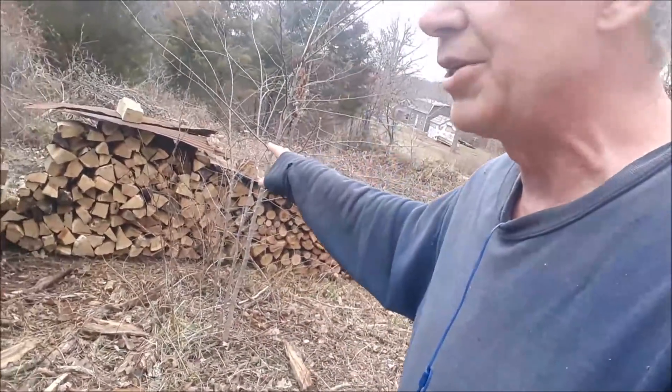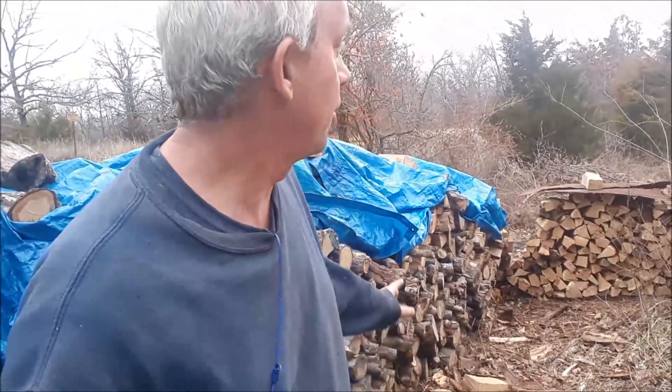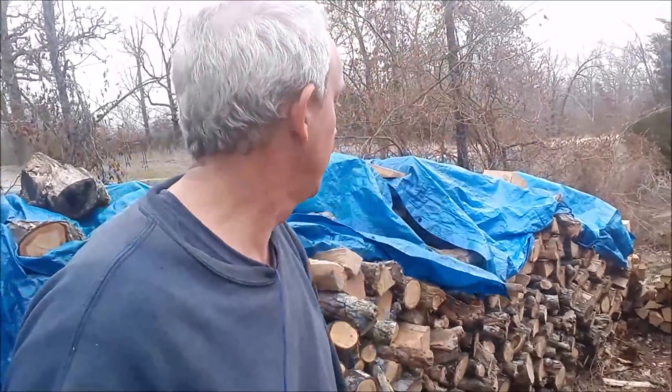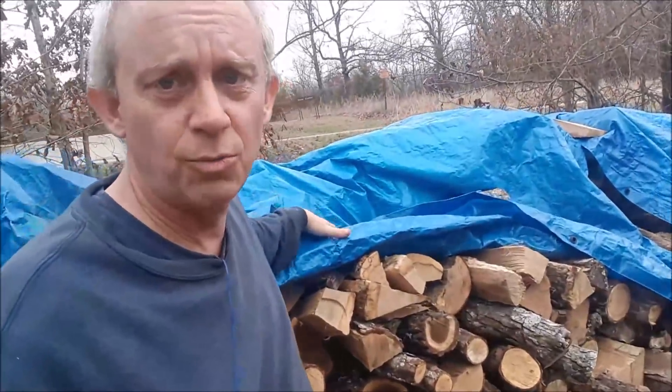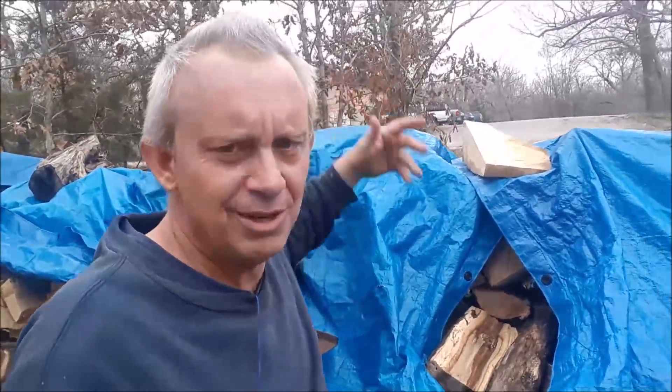This back here is all freshly cut — we cut this maybe a month or two ago. This area I'm standing in is going to have a pole barn over it. We're going to use cedar trees for the posts and put a roof over it. The roof's only going to be about eight feet tall — just over my head. I'd like it to be just as tall as the wood pile; I'm six feet tall and this pile is about five-foot-five.